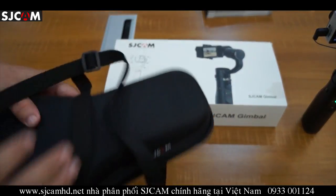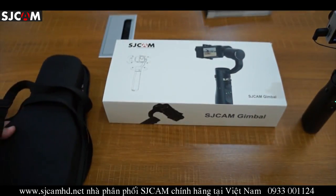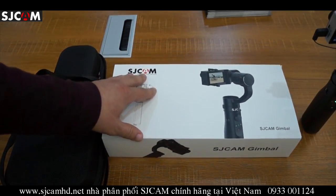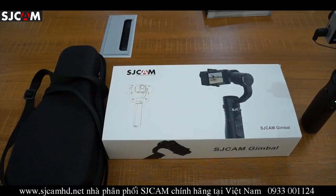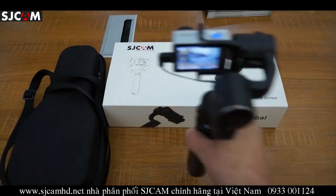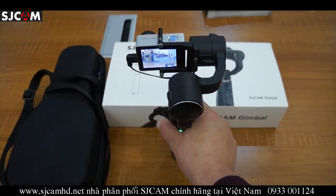Another accessory that will come with it is a micro USB charge cable, a user manual, and possibly a lanyard. Make sure to like our video, subscribe, and thanks for watching.